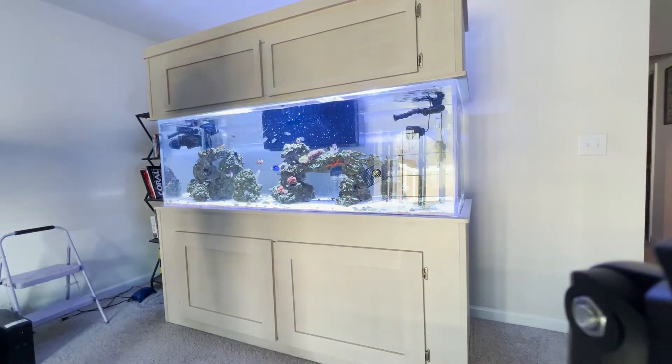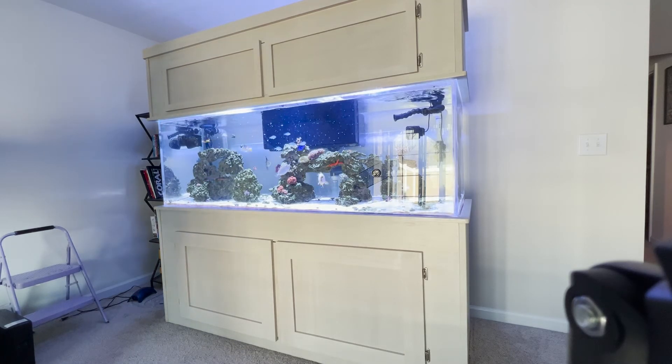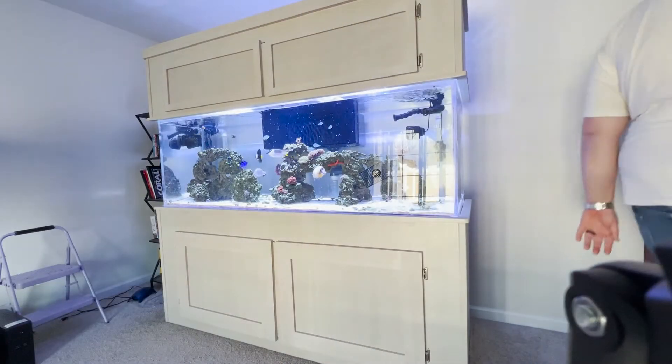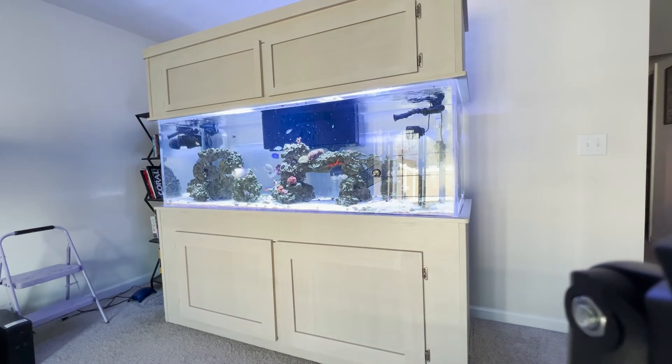This is just me looking at how much water is collected up there. Don't mind my butt — oh, Jesus. There it goes.